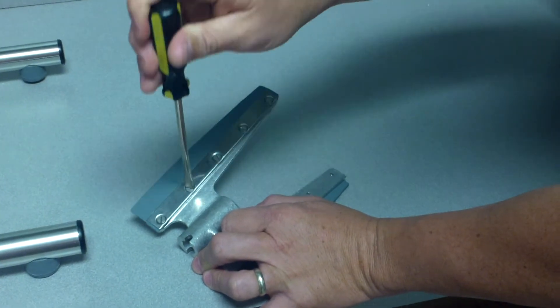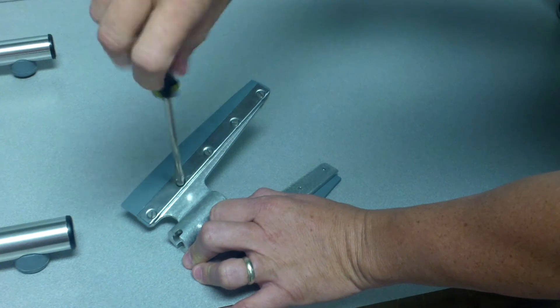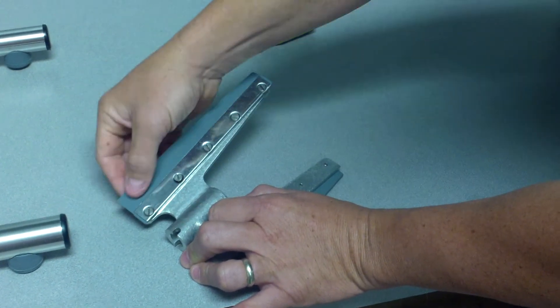What you're simply going to do is get a nice flathead screwdriver, remove each one of the bolts, and then you simply will take the bolts out and replace this.